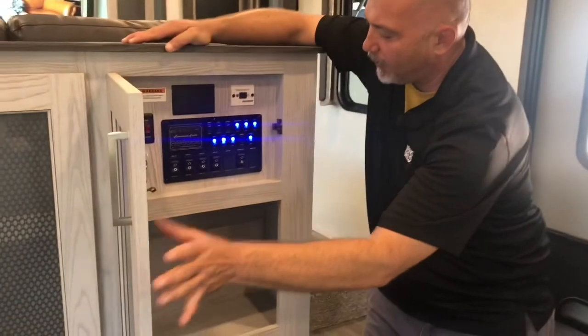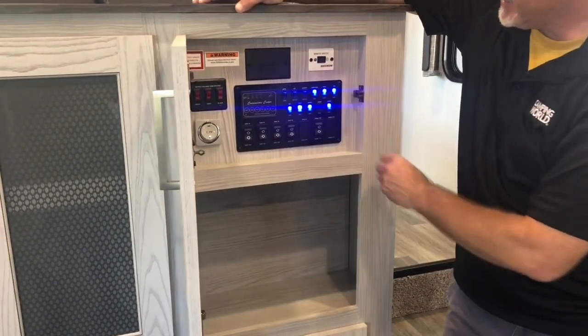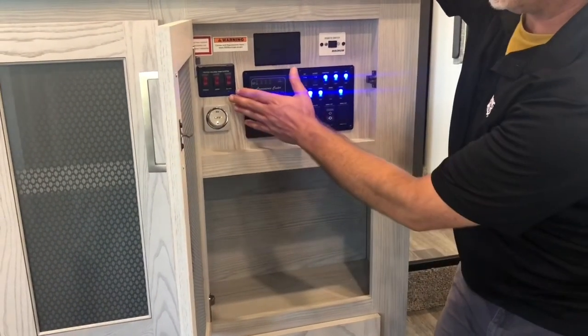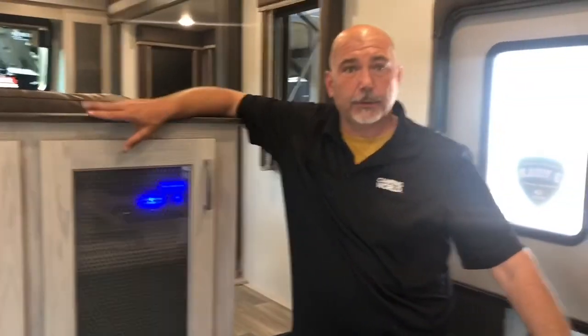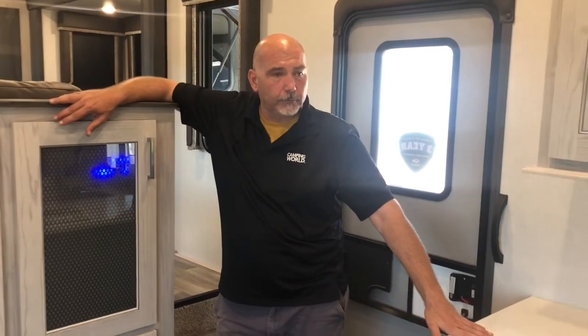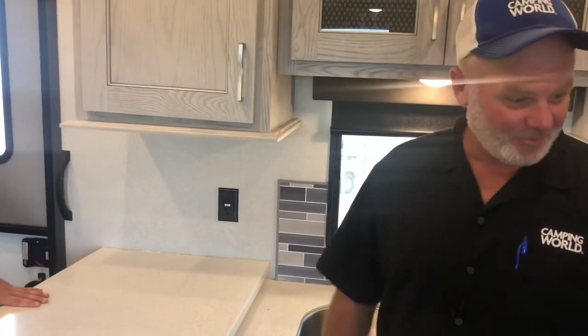Right here you have all the controllers for your slides, your lights, your master lights — they've even named it — your holding tanks, your ceiling fan that comes with this. And over here you've got your heated fresh water tank, gray tank, and black tank. Why would you need those? Because this is an all-season coach, folks — four seasons, tested up to a hundred and something, down to zero, and maintains a consistent 75 degrees.